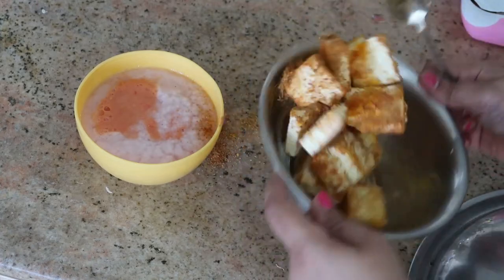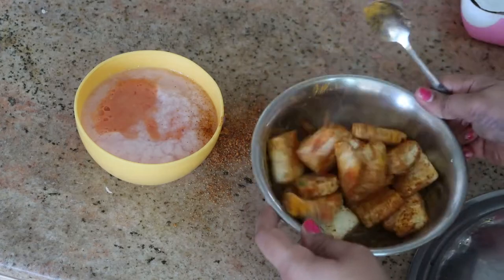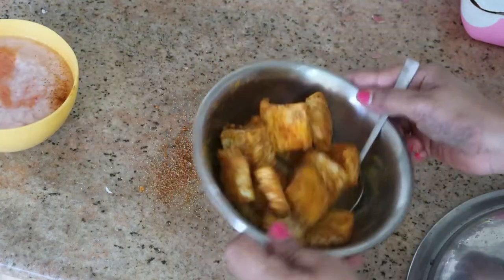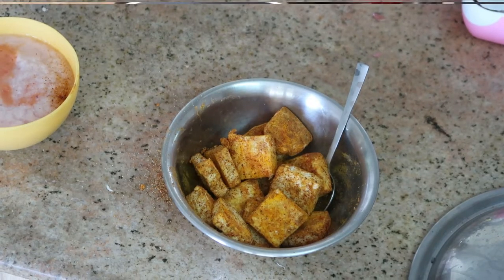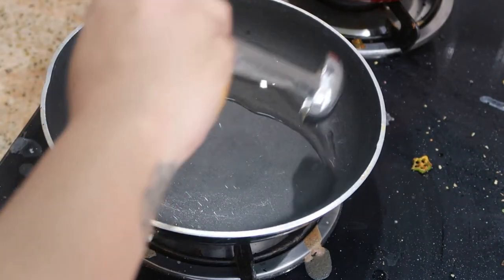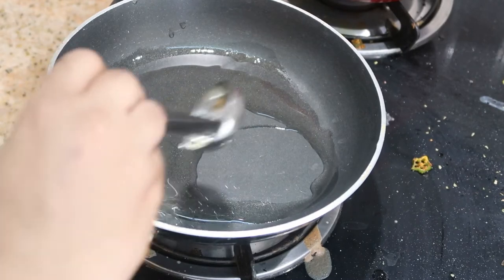You can also add ginger garlic paste if you want. Let the paneer marinate for about 5 to 10 minutes. Meanwhile, take a flat pan and add about 2 tablespoons of oil — we're going to shallow fry the paneer, so just 2 tablespoons is enough.